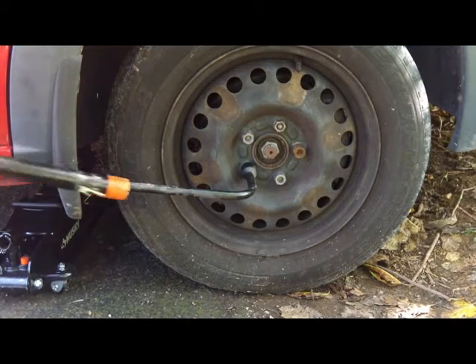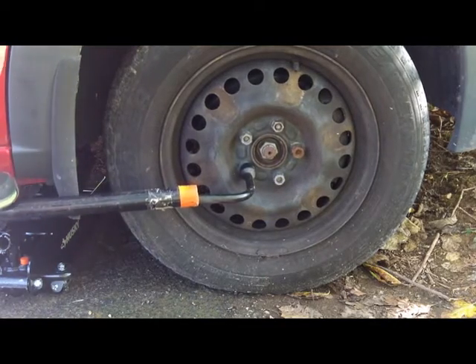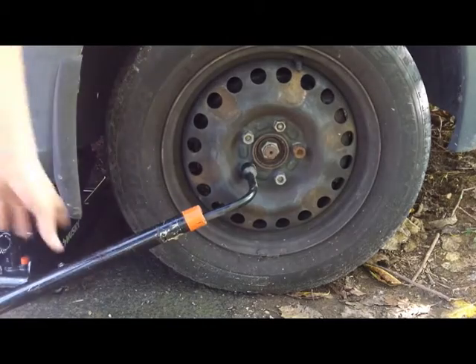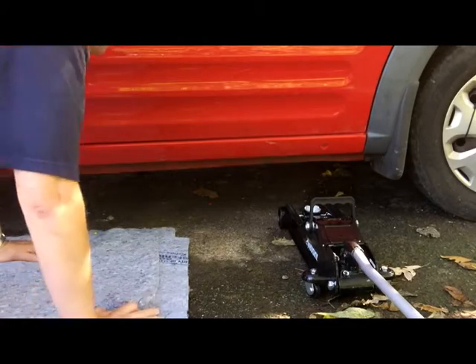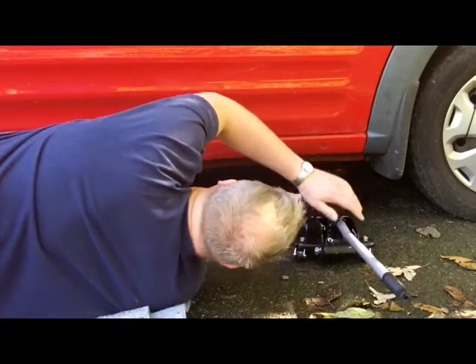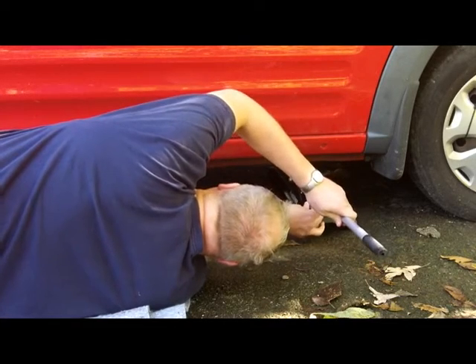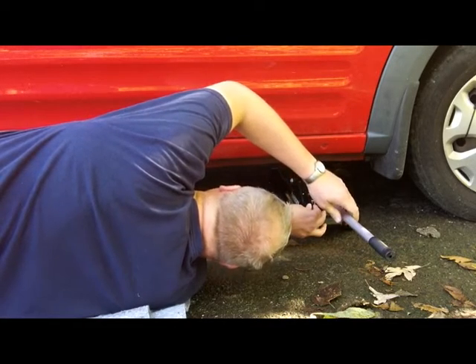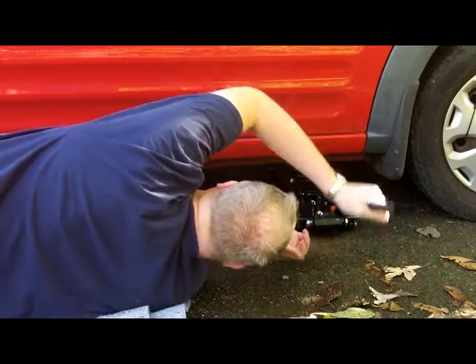Unfortunately for this job you're going to have to jack it up and take the wheel off. That's my recommendation — this is the passenger front wheel. You want to loosen the lug nuts all the way around before you get started. After you've done that you can go ahead and insert your jack and get ready to hoist it up and put it on a jack stand.